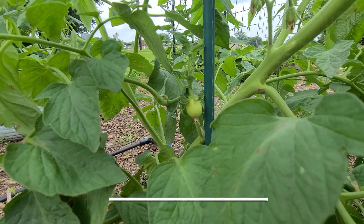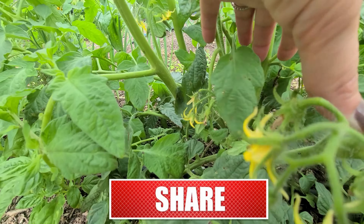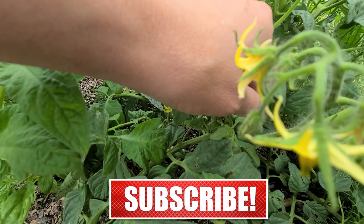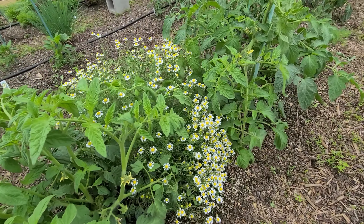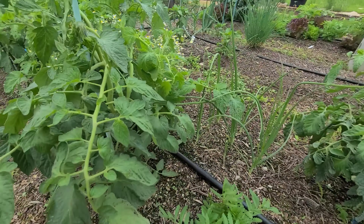Now the tomatoes — I'm starting to see tomatoes happen, and it did not look like that was even going to be something we were going to have. So it's really nice to see a lot of the tomatoes starting to have some fruits. I am monitoring those and I am very hopeful that we actually have some fruits before it gets too hot.